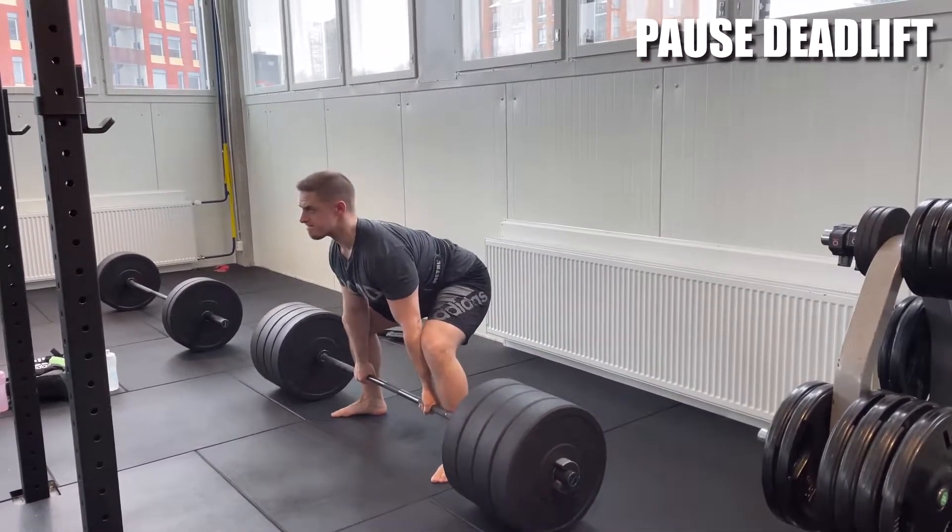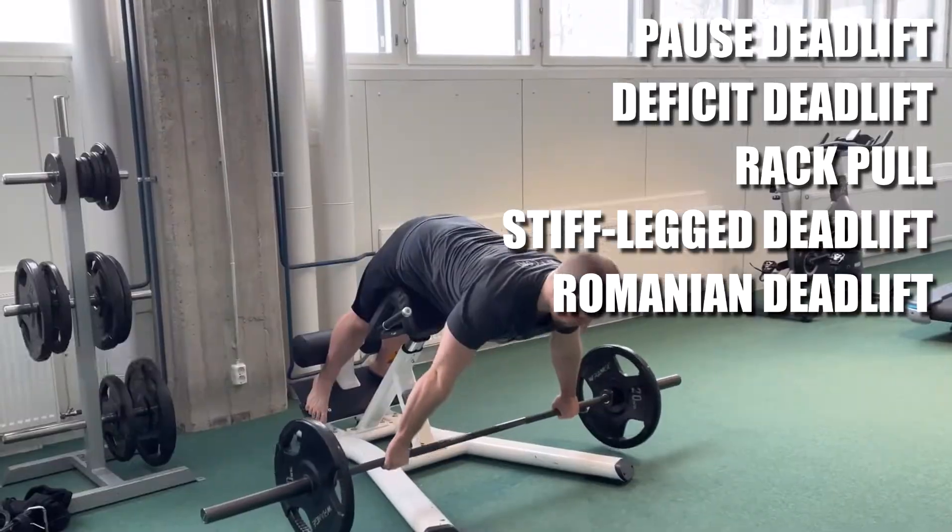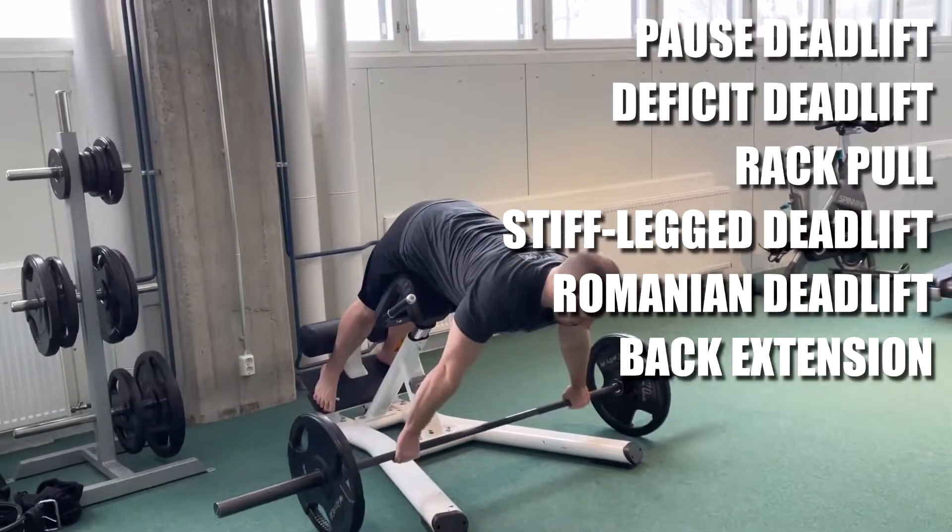Some variations include pause deadlift, deficit deadlift, rack pull, stiff leg deadlift, and Romanian deadlift. Weighted back extensions can work as well as a sort of light day variation.